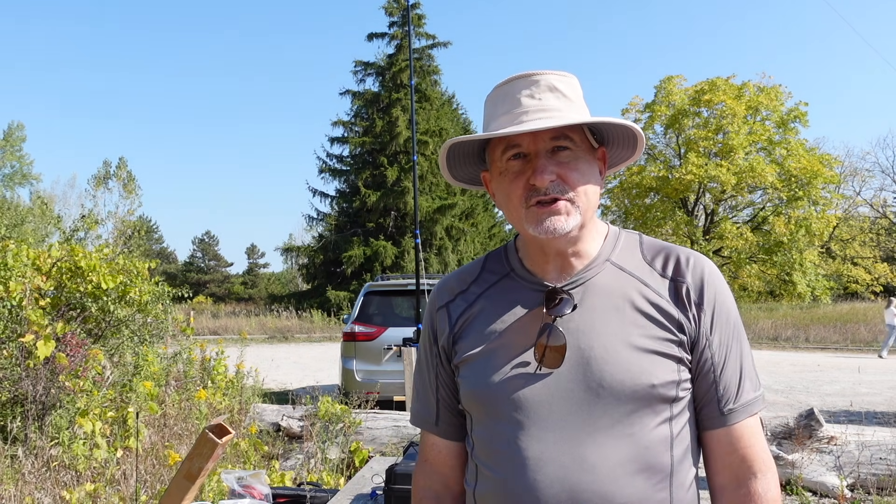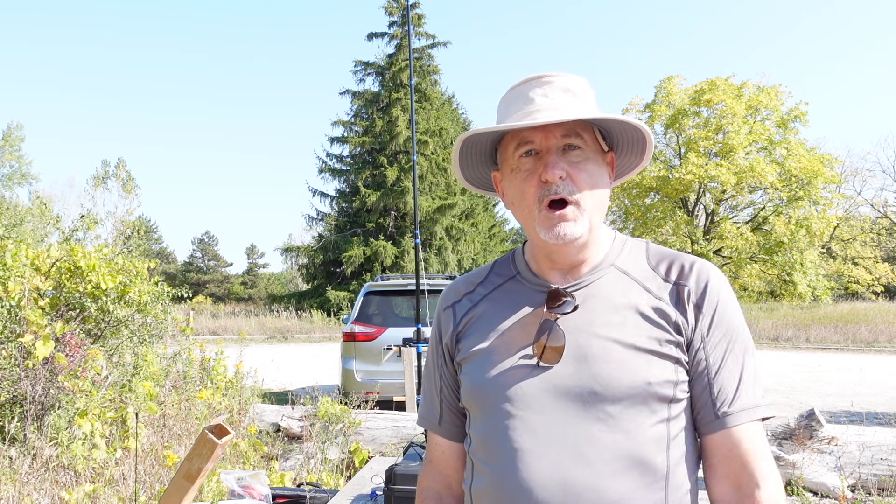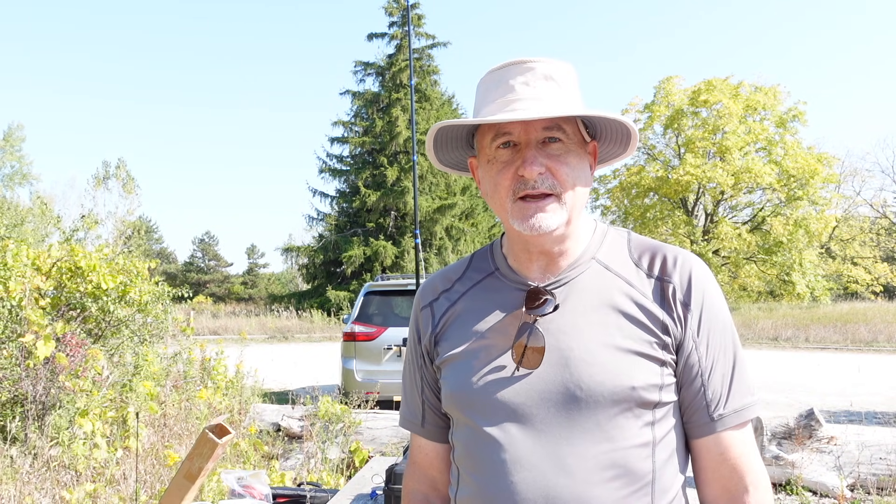Okay, well thanks for watching. Now it's your turn — get out of the shack, get outdoors, and get on the air. 73 from Tracy, VE3TWM. And by the way, if you like my videos, please thumbs up and subscribe if you haven't done so already. Sharing really helps my channel. Take care, everyone.